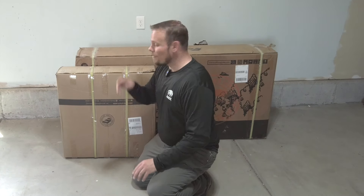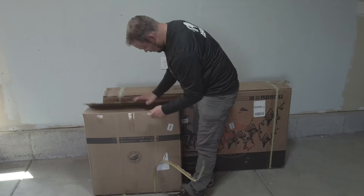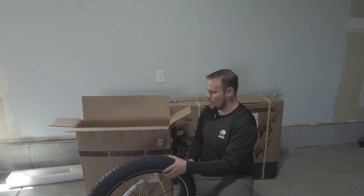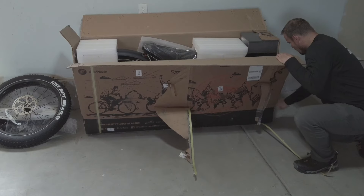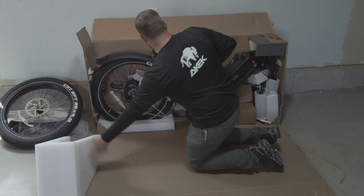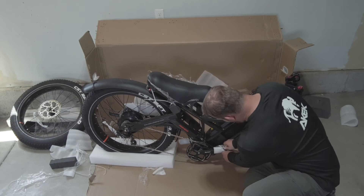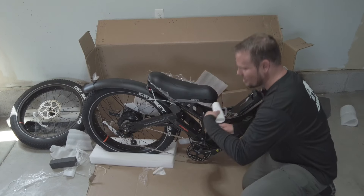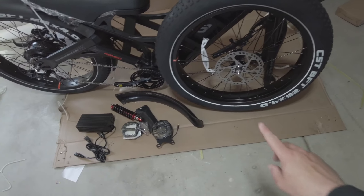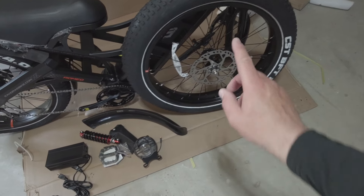The link is in the description. But first, before you check out the link, let's unbox this. This bike comes in two boxes — the front wheel here is just in the smaller box. So this is everything that the e-bike comes with. Of course you've got your tire that we just unboxed here, the front tire.